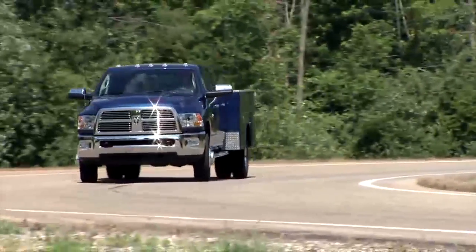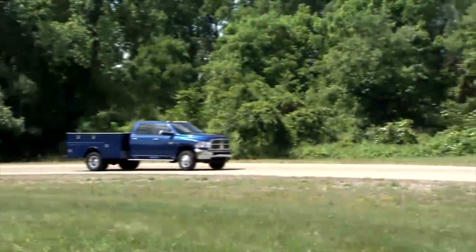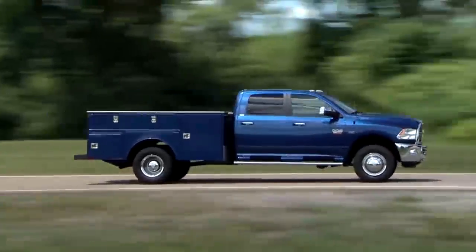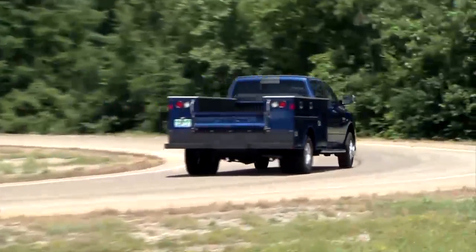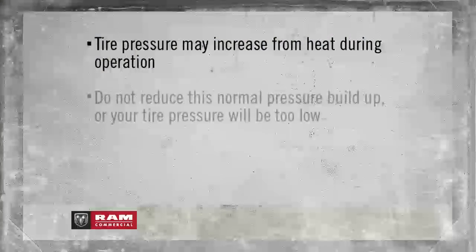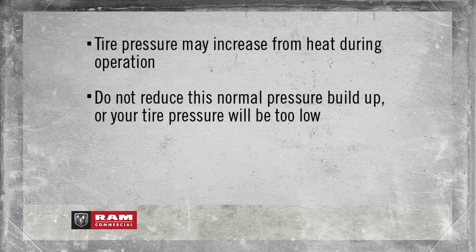Even if the light turns on for a short time and then turns off, your tire pressure still needs to be checked. Remember, tire pressures change with air temperature change — keep that in mind when you check tires inside a garage, especially in the winter. Tire pressure may increase from heat during operation. Do not reduce this normal pressure buildup, or your tire pressure will be too low.